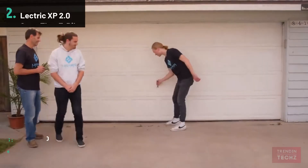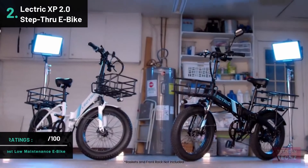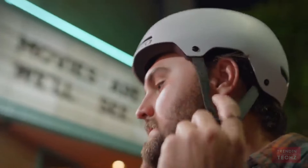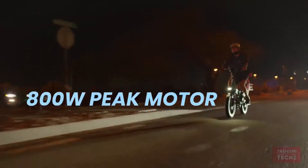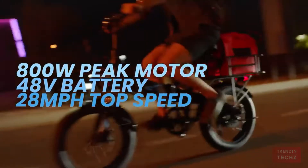Introducing the XP 2.0. When designing the 2.0, we wanted to stay true to our roots, which is why the new model does not sacrifice any of our award-winning features — like our 800 watt peak motor, 48 volt battery, and 28 mile-per-hour top speed. The difference is an increase in comfort, performance, and versatility.